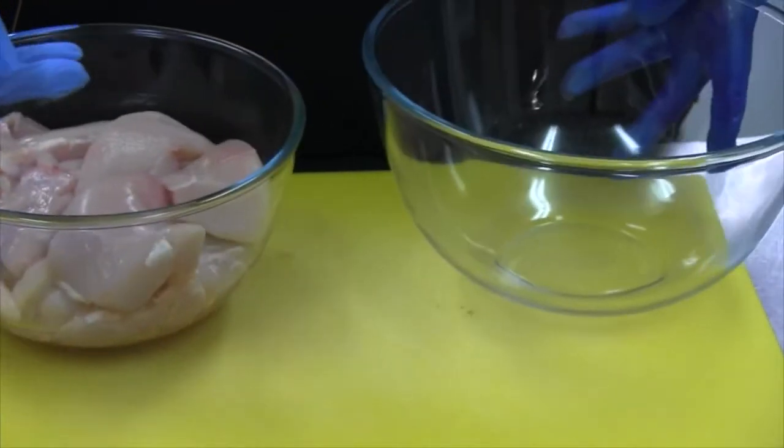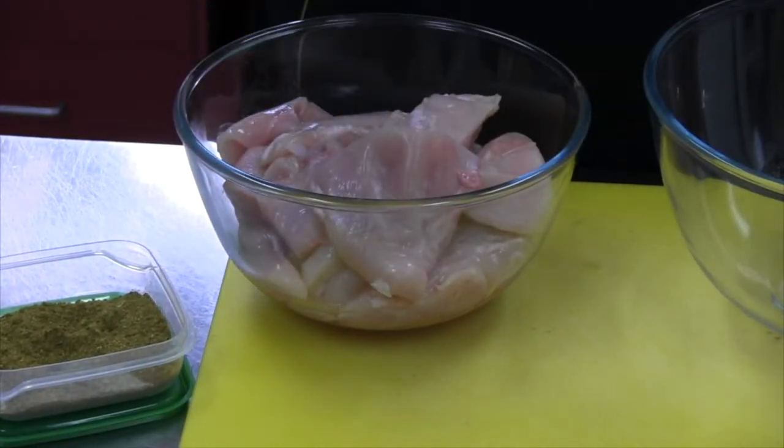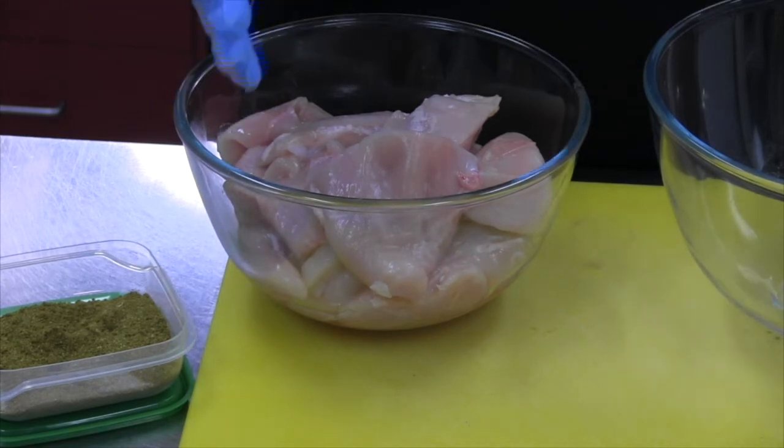Now here's our chicken. I've just cut it into bits — as you can see — so they're not too big. You can do it with the whole breast or you can slice it up. You can do it with other meat. It doesn't really matter — you make it the way you want to make it.